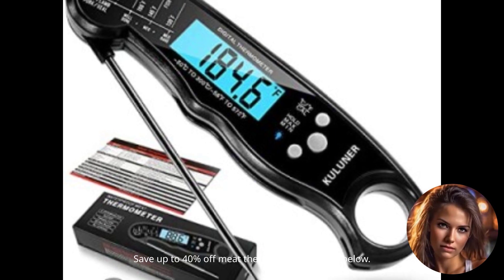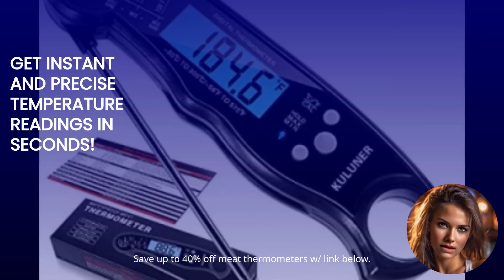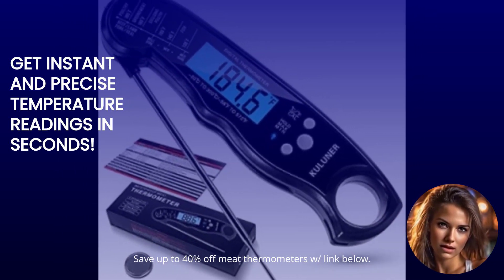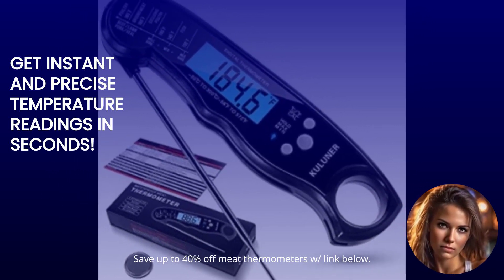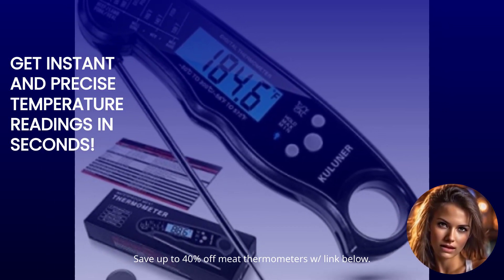Let's start with the first game-changer: ultra-fast reading system. These digital meat thermometers are designed to provide accurate temperature readings in just a few seconds. No more waiting around wondering if your meat is cooked to perfection. With these thermometers, you'll get quick and precise results every time.